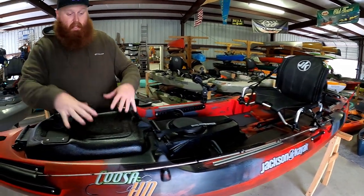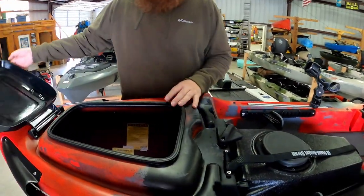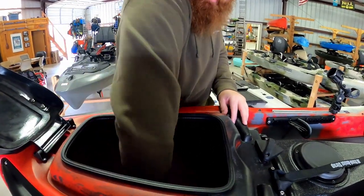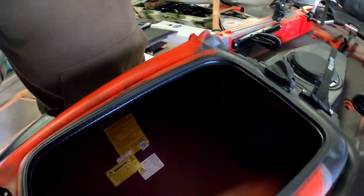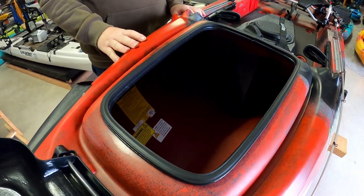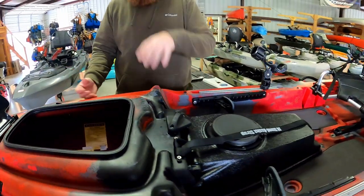Now the hatch — it's a big, big hatch system up front. It is incredibly large and voluminous; it's as deep as my elbow. You can see how much space you get in there. You can pack a lot of gear in here if you're doing camping trips, and that's what makes this front end so good and why it's so bulbous.